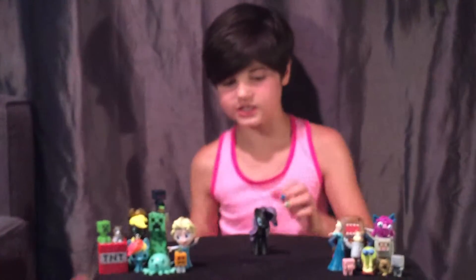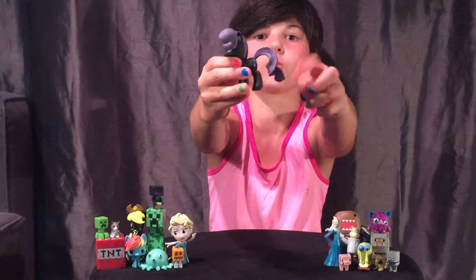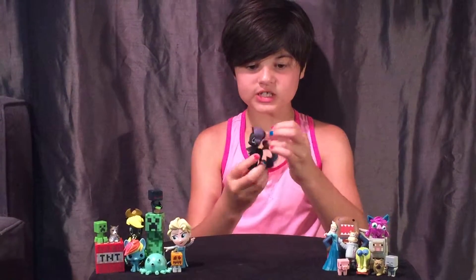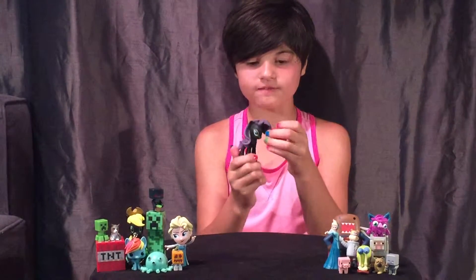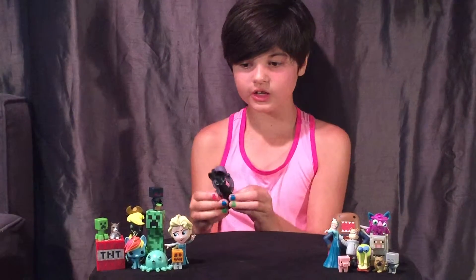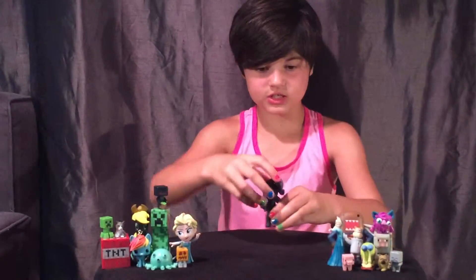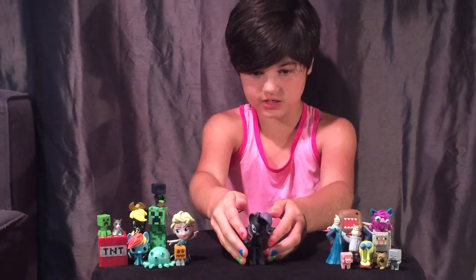Look at that crazy tail — that's a really swirly wirly tail. So this is Rarity, the black vinyl figure. Rarity kind of looks like an object, not joking. I'll put this one right here for now.